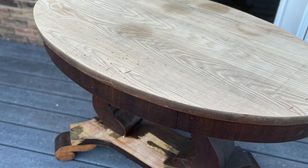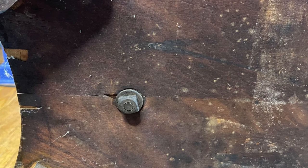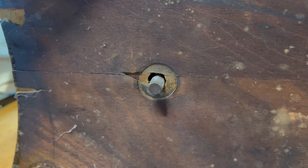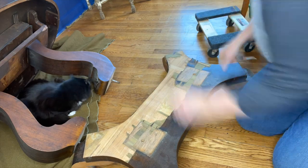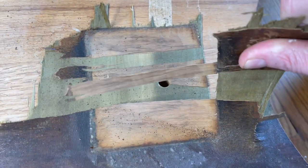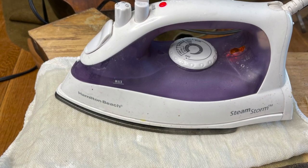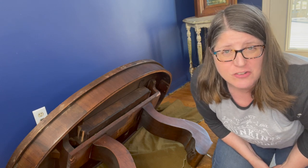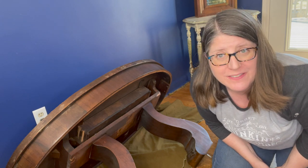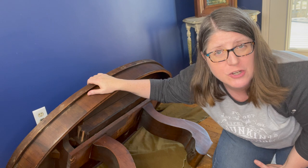I still had more old veneer to remove from the bottom but it was in a tricky spot. I realized I could take off the base of the piece just by loosening the nuts. Now I could easily get to the rest of the veneer and remove it — and my cat Sage was helping. When I removed all the veneer I could by hand, some of it was being stubborn so I had to get back out my iron. Pretty much the whole plan on this piece has changed — I was going to paint the top and patch it, that didn't work. Had to remove the veneer, but the good news is I can stain the top.